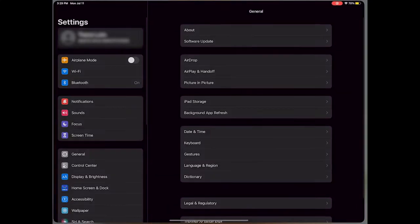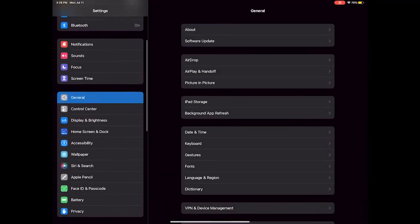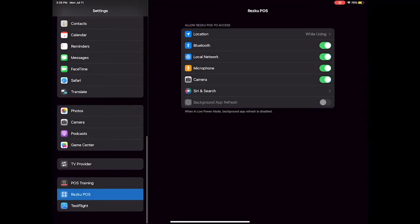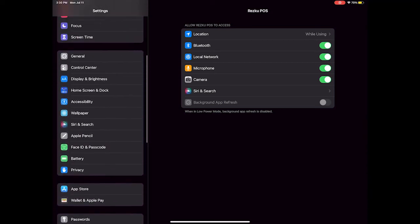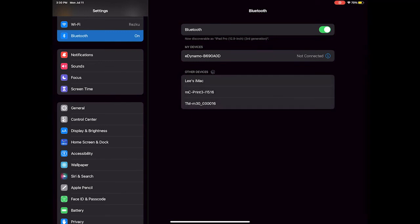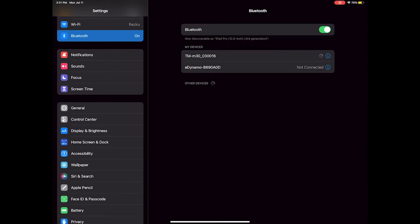To pair your iPad to the printer, go to Settings on the iPad, scroll down to the RESQ POS app and tap it. Make sure the Bluetooth permission is enabled. Scroll up to Bluetooth and tap. In the list of available devices, choose the TMM30 printer. It should now show as connected.